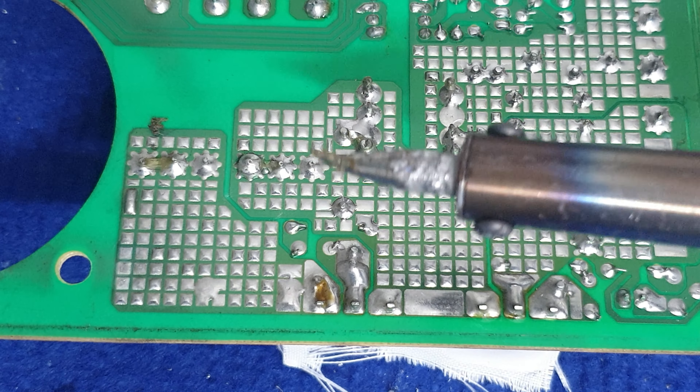Và khi mà các bạn rút mỏ hàng ra, nghỉ không còn làm việc nữa, thì các bạn hãy để một tí trì ở đây nha, để cho nó không bị oxy hóa. Rồi, lúc này các bạn hàng vô tư nha. Hàng đầu dính đó.